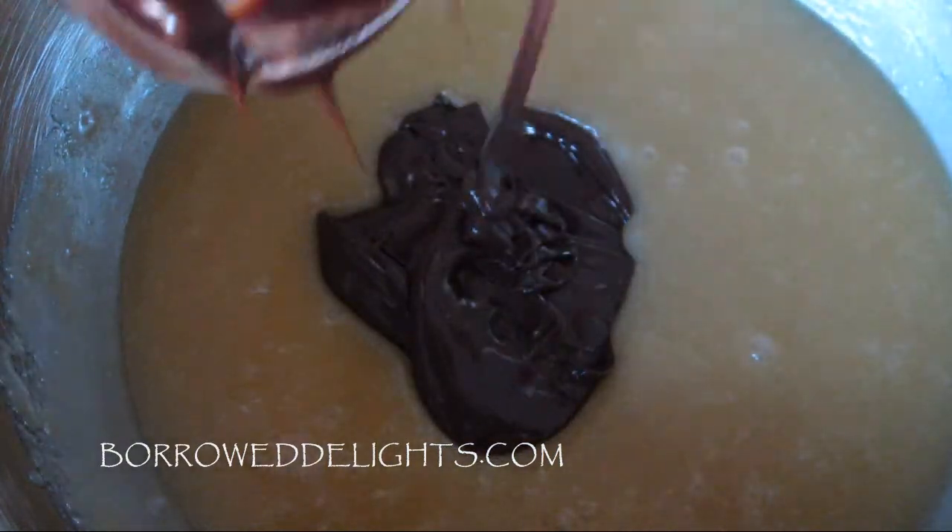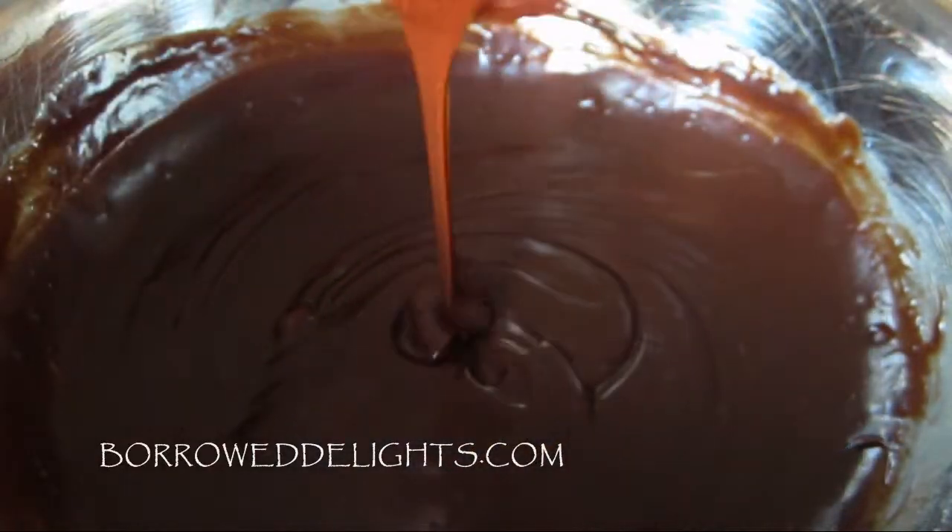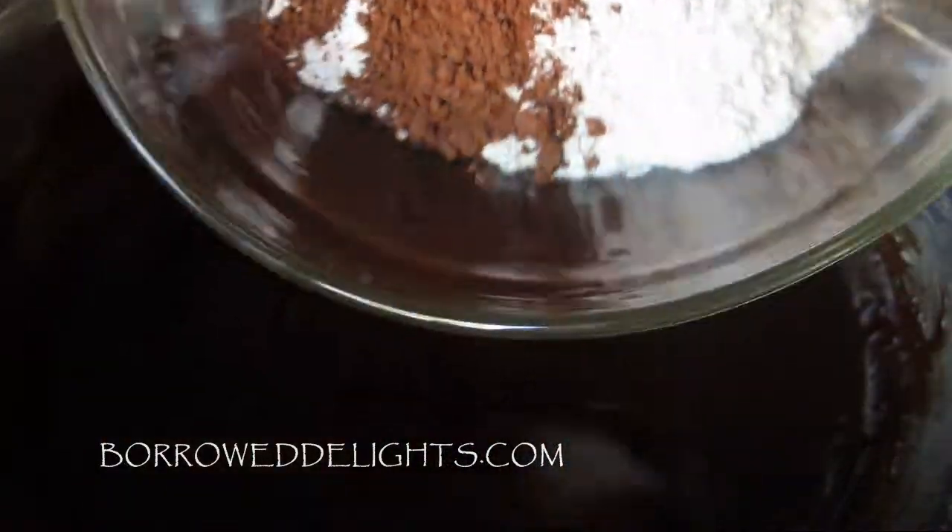You can find the exact measurements for this recipe by visiting boroughdelights.com. I will also leave a link to my site in the description box below. So now you're going to add in all of your dry ingredients.